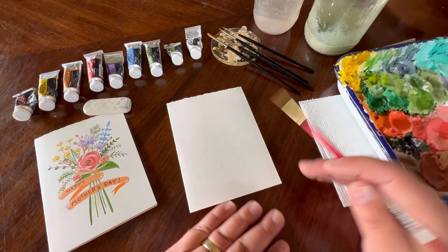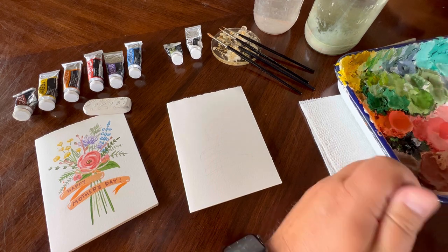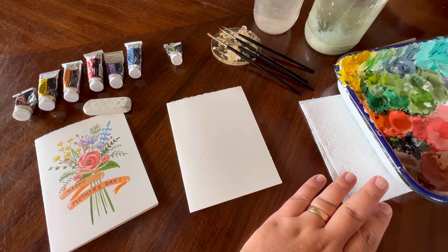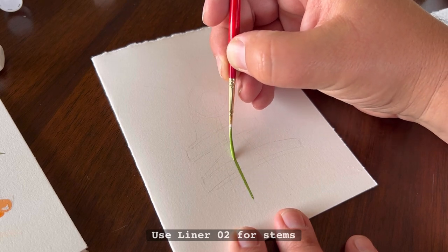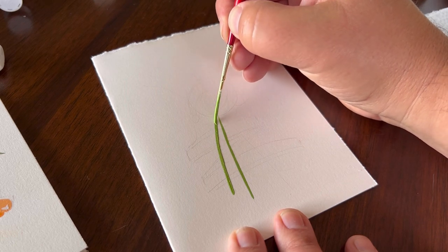Now that we have our line work down, we're going to start by creating some green color in the very back. I'm going to use a little bit of olive green on my color palette, brighten it up with some permanent white, add a little water, and mix it. When we mix gouache, we want a nice creamy consistency — not too watery, not too sticky — so it goes on the paper nice and smooth.